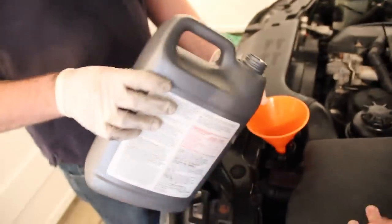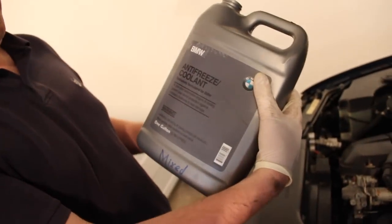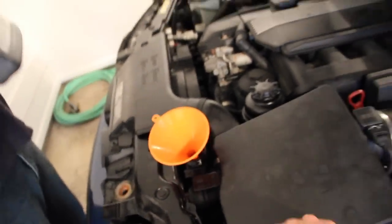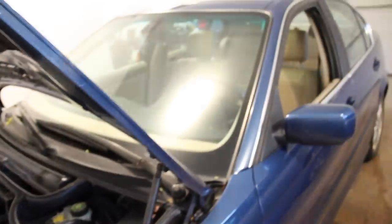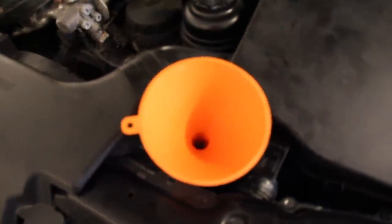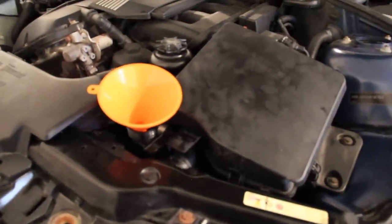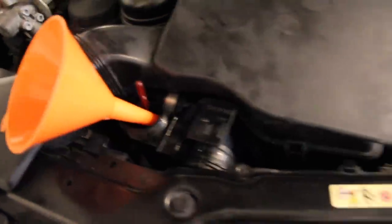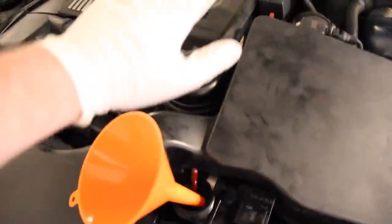Once you put everything back together in reverse order, it's time to fill it up. We're using the BMW antifreeze coolant — it's 50/50 with distilled water; this comes as a concentrate so you have to mix it. We're going to fill the expansion tank, start the car, and begin the bleeding process. Fill it up as much as you can — the stick is all the way at the highest point. As soon as you start it, the car is going to suck coolant into the engine, so that's fine.